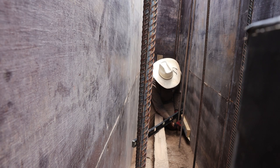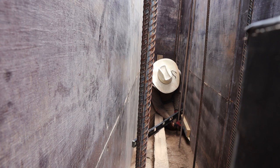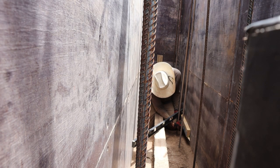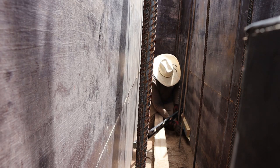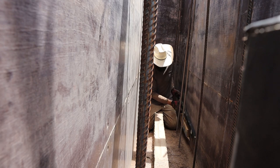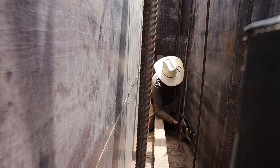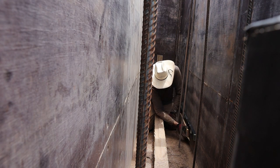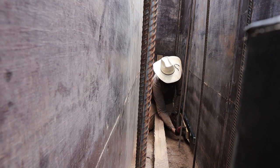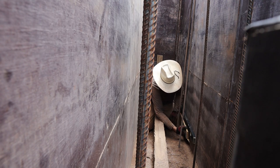Do that side first and then I'll stick the level on it. Now you can do the other side — 10 inches to the other side of that.